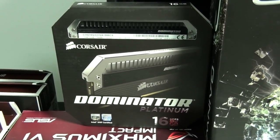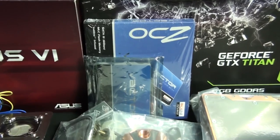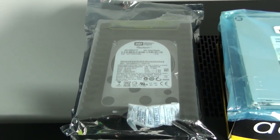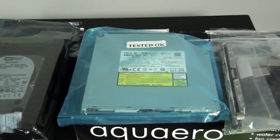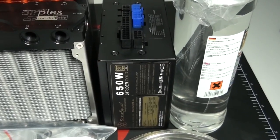I have 16 gigabytes of Corsair Dominator Platinum, two OCZ Vectors, an NVIDIA Titan. I have two Western Digital Velociraptors, but these aren't actually the hard drives we're going to be using. I have a slim optical drive, which will be part of the case mods, and a Silverstone Strider 650-watt gold.